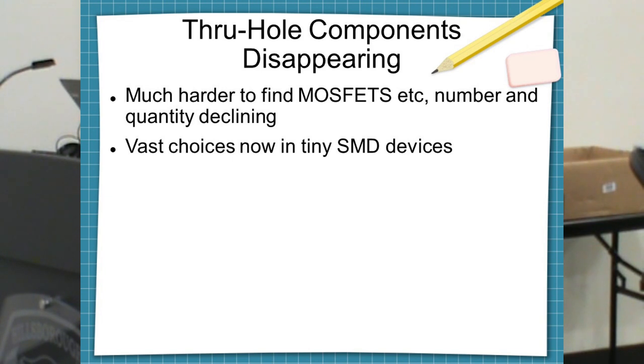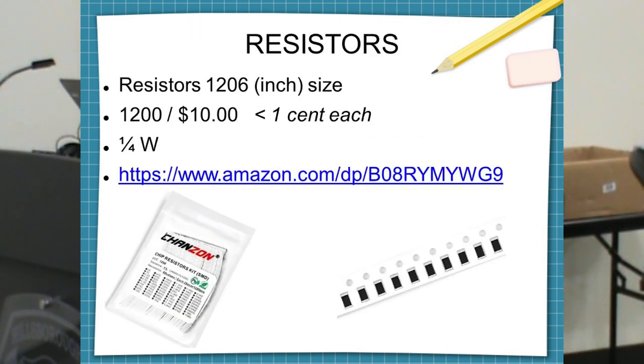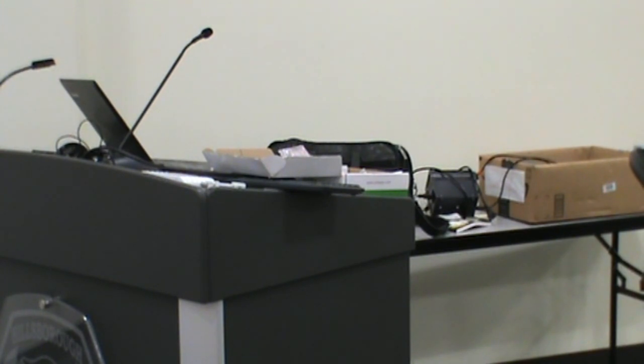Through-hole components are disappearing — they're getting harder and harder to find. So I finally learned to work with SMDs. For this SBITX project, for 10 bucks you get a strip full of SMD resistors — all quarter-watt resistors, 10 of each value. You take a pair of tweezers and pull one off. You drop it on your desk and it falls on the floor, and you get another one. You get a nice pair of tweezers and a small soldering iron. Use 380 degrees and old-style lead-tin solder — it doesn't need to be as hot.